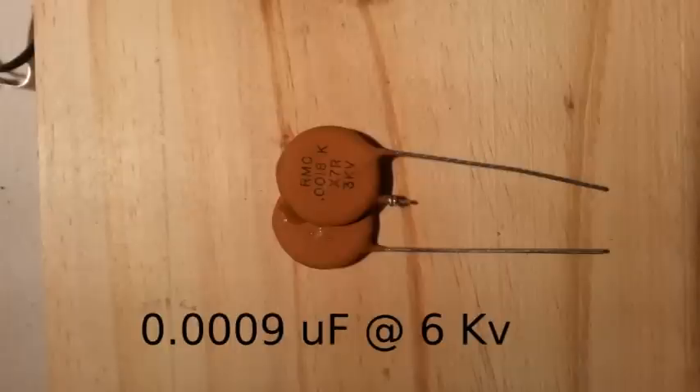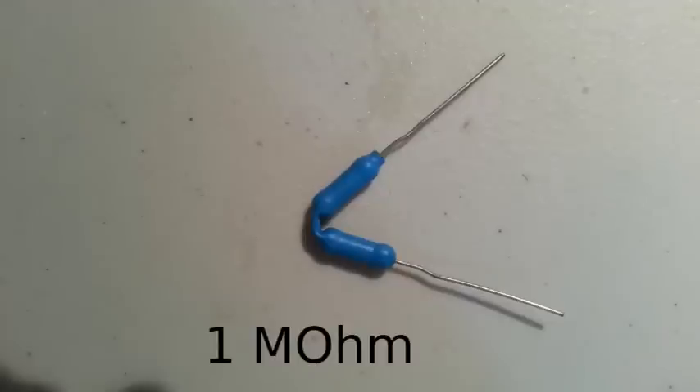I have a number of these capacitors lying around, but their voltage is rather low for a MARC generator, so I put two of them in series in order to have a 6kV capacitor with a capacitance of 0.9nF. We have two resistors in series in order to have a resistance of 1Mohm and 2W.